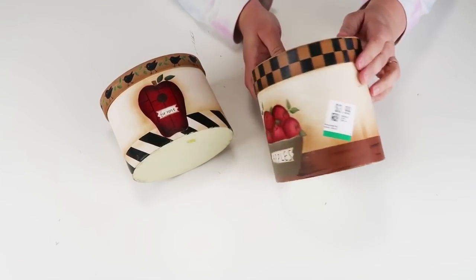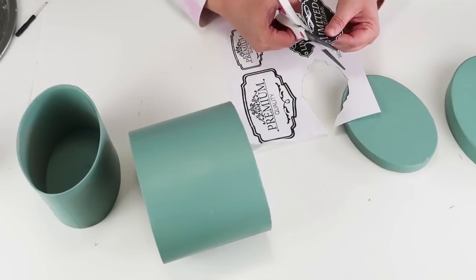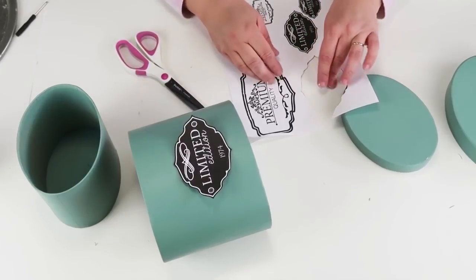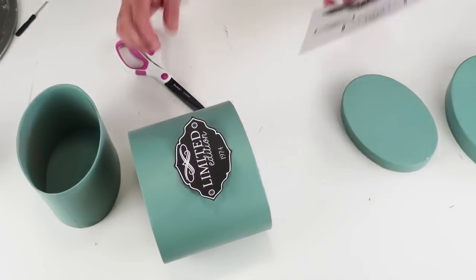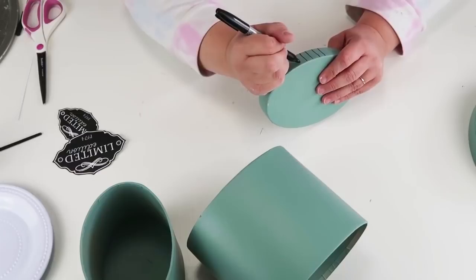For this DIY I'm going to be using this outdated container that I found at my local thrift store, and also a free printable that I designed — the link is down in my description box. Once I had my containers painted the pretty green color I wanted, I cut out my tags and lightly sprayed them with some hairspray to lock in that ink from the printer.